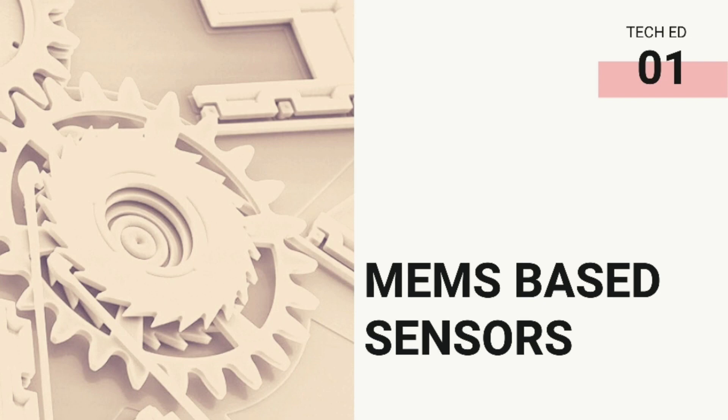Hey everyone, welcome back to TechEd. If you have not yet subscribed, make sure to click the subscribe button. Today here we are with the three amazing MEMS-based sensors that we constantly have in use.